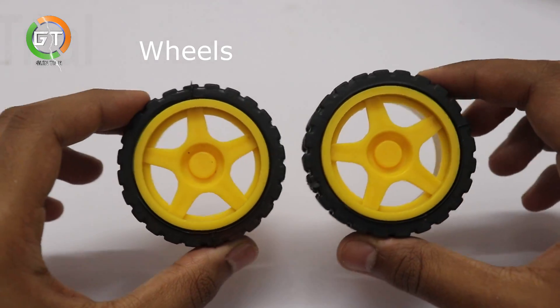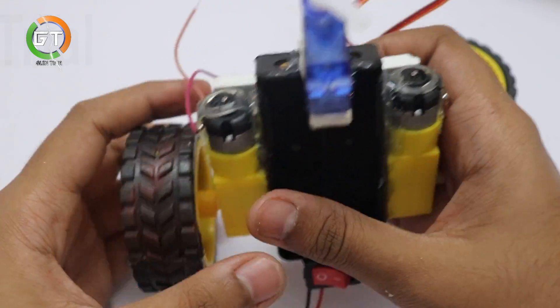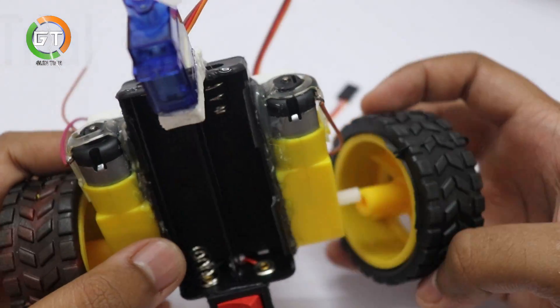This is the gear motor. You can fix the motor as well. You can find the link in the description below.